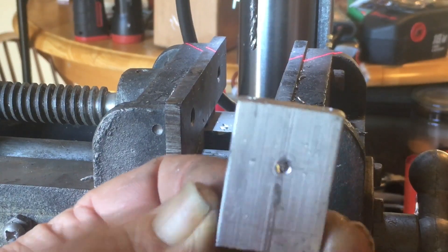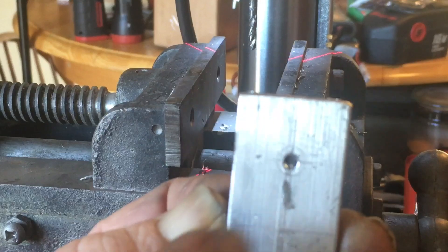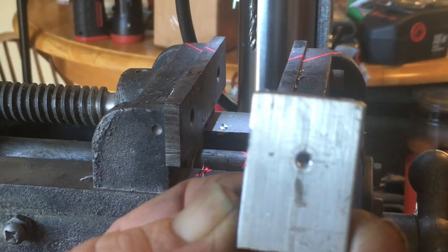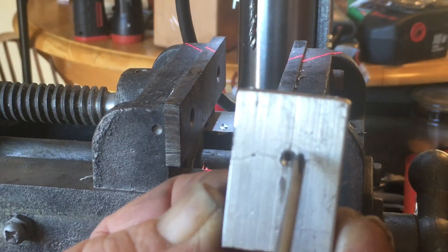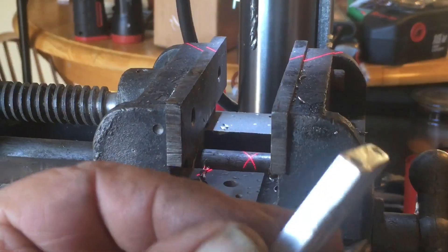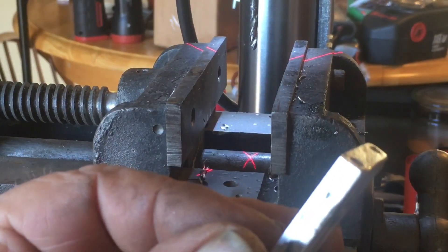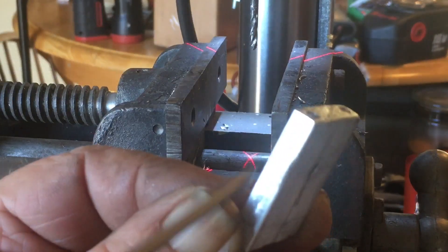And then, I'll cut the center bearing in half. Then, I will bolt it all together. I will bore out the bronze bushings to kind of make up the difference of where I cut it. And then, I will tap and drill holes in the side here, so I can bolt it through the outside of the block in. So, that's where I'm at now.